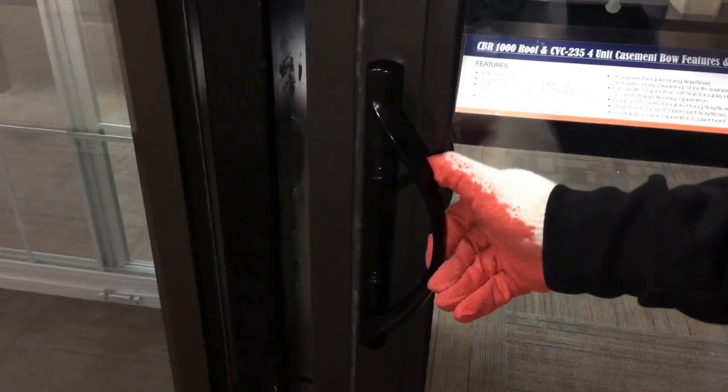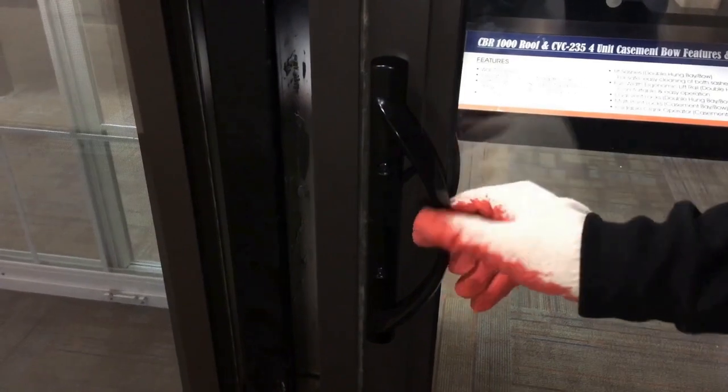Test the lock's engagement. If needed, adjust the keeper. Thank you.